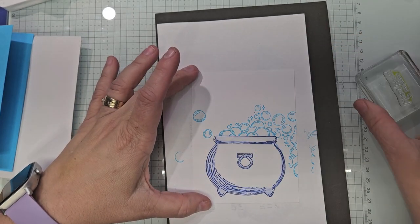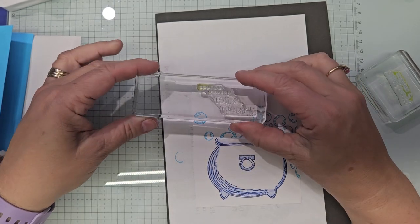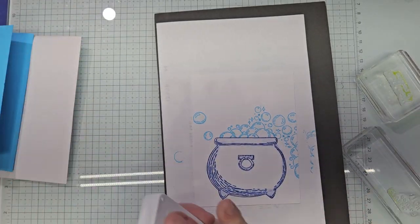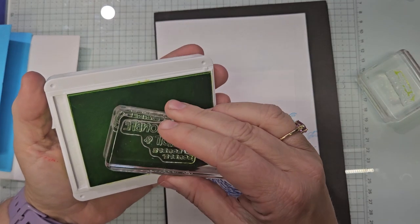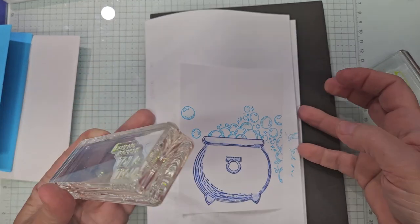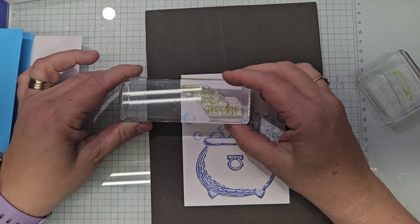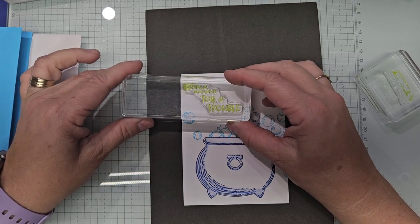Now we have — this is a simple beginner card — we're going to do 'double double toil and trouble' up here. I'm taking it off the white so I can see better, and I want it right here. Isn't that darling?